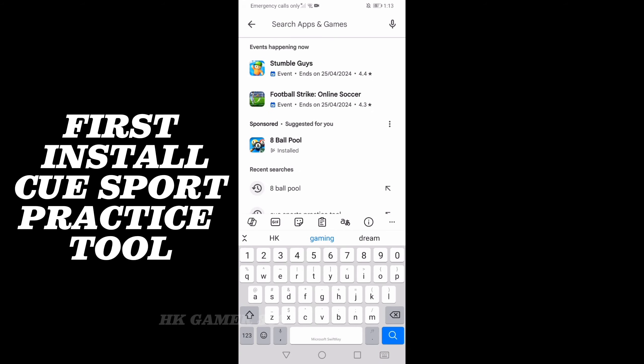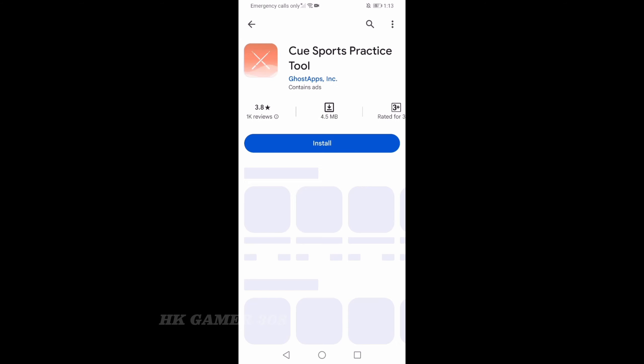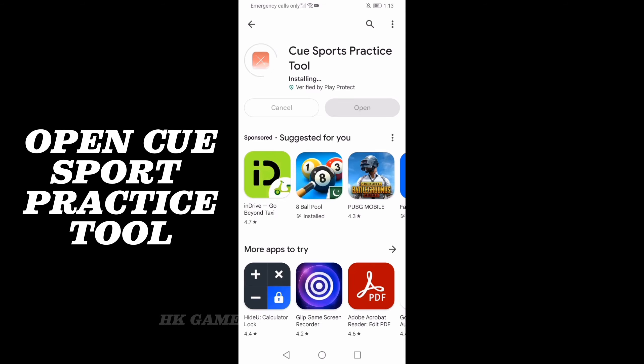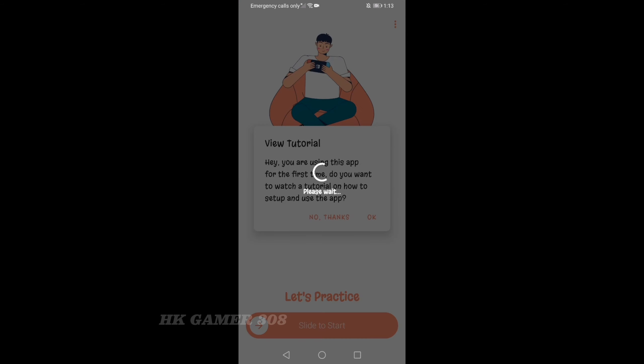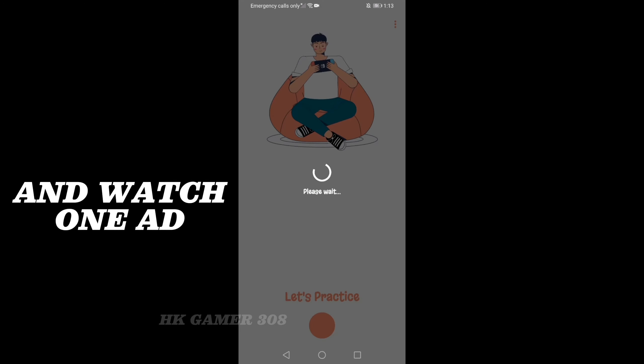First, install Q-Sport Practice Tool. Open Q-Sport Practice Tool. Now slide to start and watch 180.